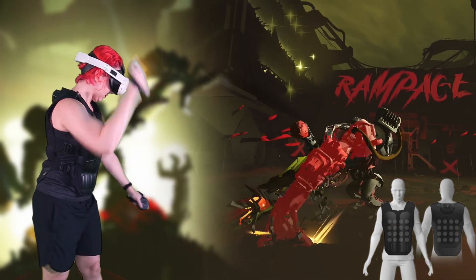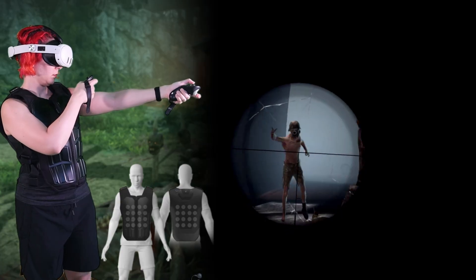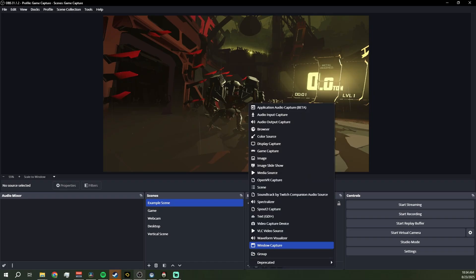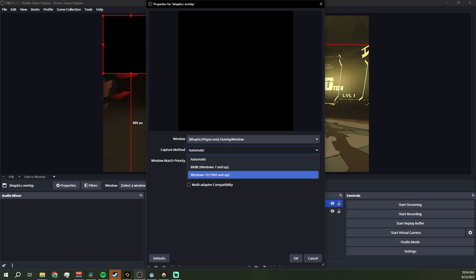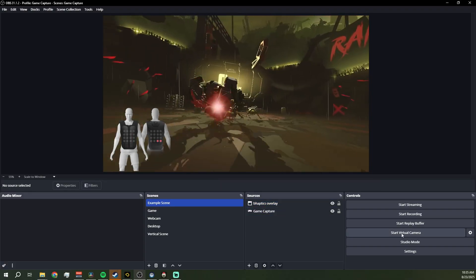The visualizer feedback is genuinely useful for showing viewers what's happening with the haptic feedback. In general, you can add it as a transparent layer in OBS by adding a new source, then window capture — name it something like bHaptics, make sure the target is the bHaptics overlay window, switch the capture method to Windows 10, and move it where you want in your scene. Press the arrow on the top right menu to hide the menu. If that arrow annoys you, with the bHaptics overlay source selected, hold Alt and crop down just past that arrow.